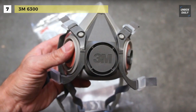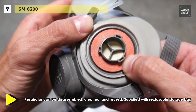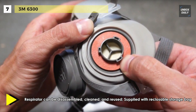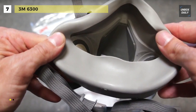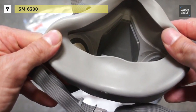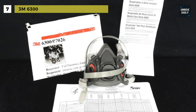The swept-back design of the cartridges helps improve balance and visibility. This respirator is NIOSH approved for negative pressure air purifying and positive pressure dual-airline applications. It's remarkably comfortable — its soft, lightweight face-piece has easy-to-adjust head straps that allow for a customized fit. The replaceable cartridges help reduce waste and costs over time.